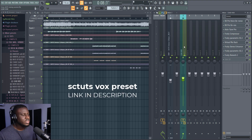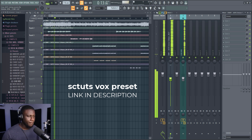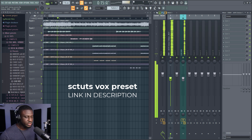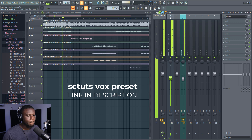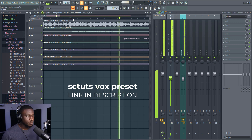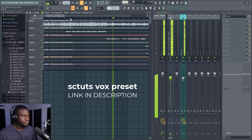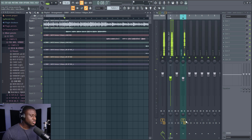Then we'll see how it sounds instantly. I'm going to gain stage a little bit so that we get a good balance. Now I'm going to turn it off so you can hear how it sounds without the mixing preset on.